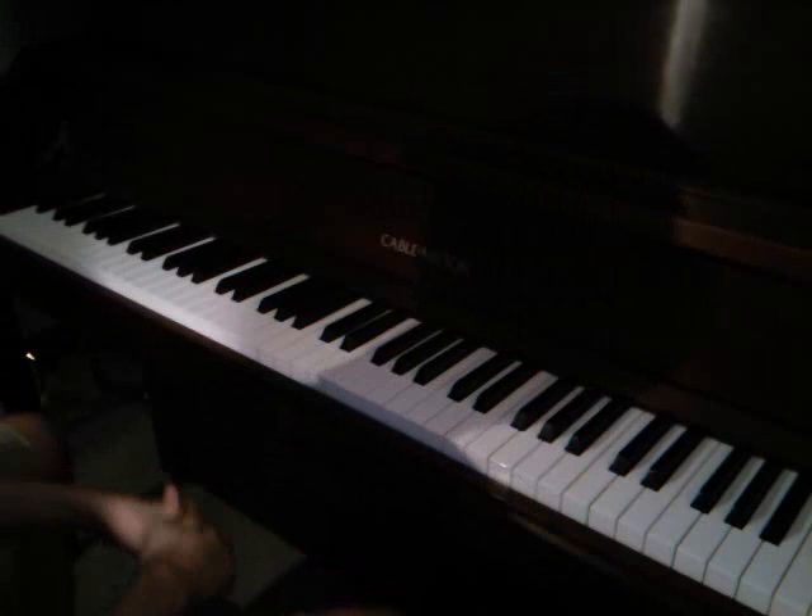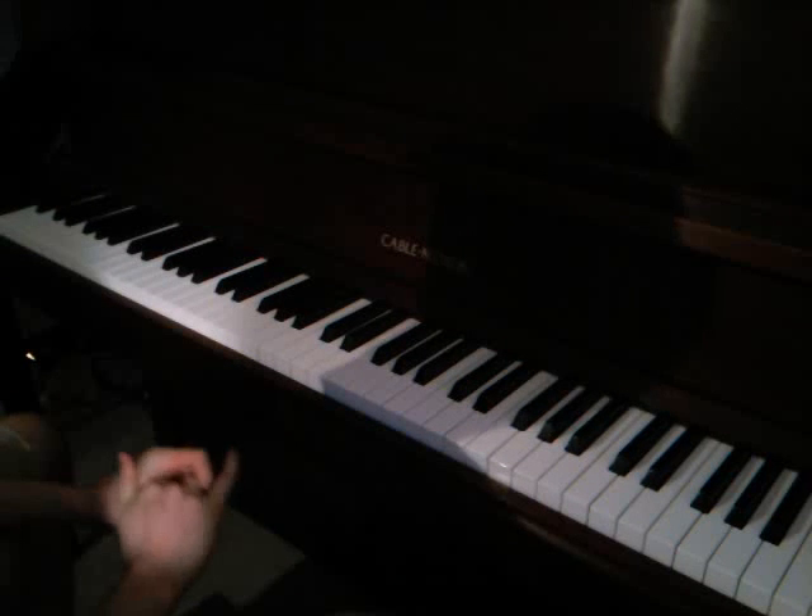This is a tutorial on how to play We Made a Pact by Hey Rosetta. It's a pretty simple song — it's mostly chords.